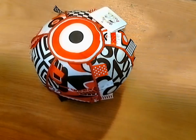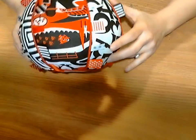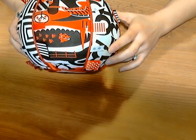So I received this product, and the first thing you notice when you first see it are the colors — the red, white, and black — which is very appealing and supposed to be very good for children.